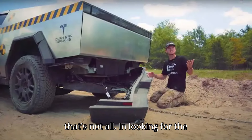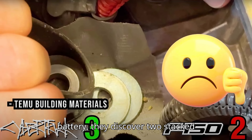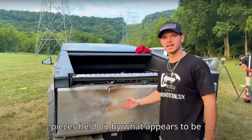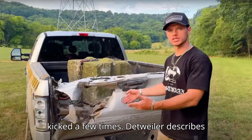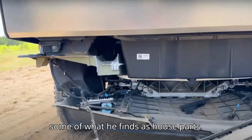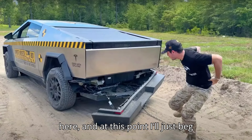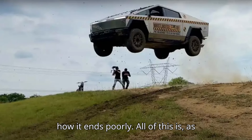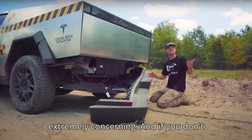But that's not all. In looking for the Cybertruck's apparently dead 12-volt battery, they discover two stacked washers on top of a piece of duct tape with a missing bolt. Later, they find pieces held on by what appears to be Velcro. The mirrors pop off after being kicked a few times. Detweiler describes some of what he finds as 'house parts.' Finally, there's yet another frunk test — and at this point I'll just beg people to stop doing this. We all know how it ends: poorly. All of this is, as the guy up top at Tesla might say, extremely concerning.